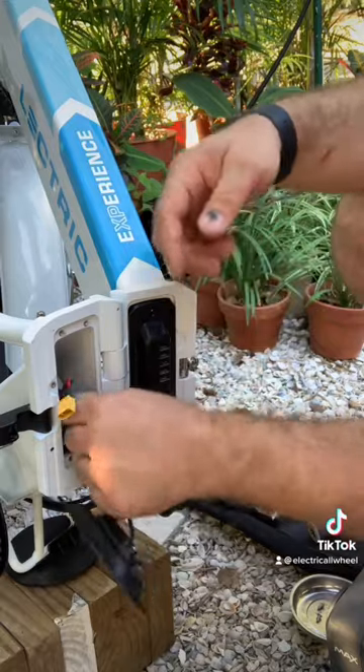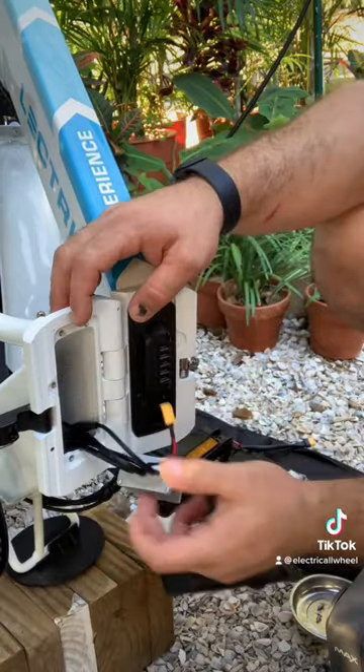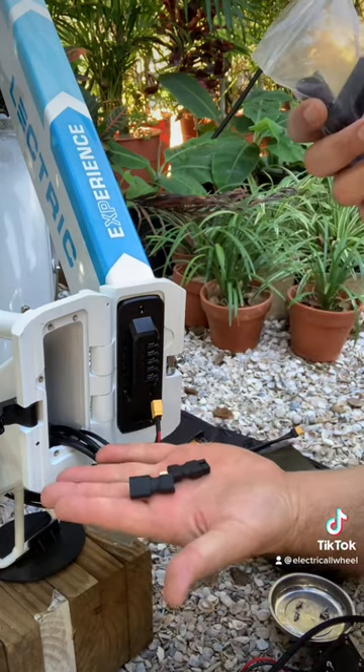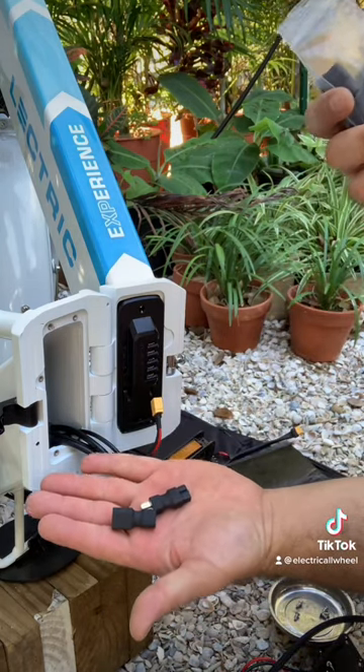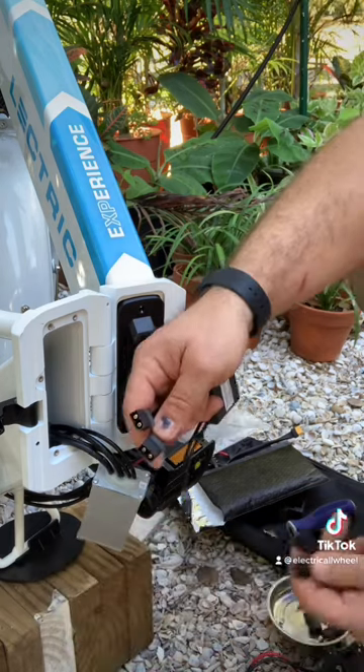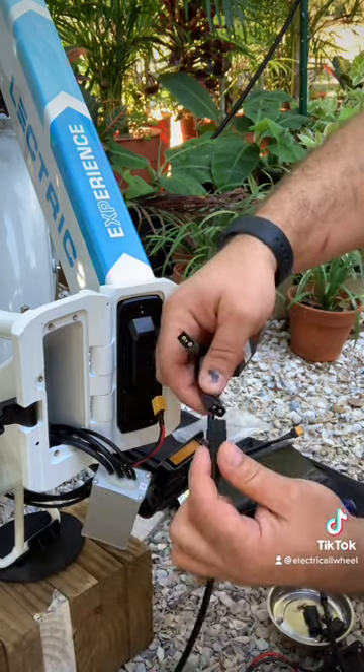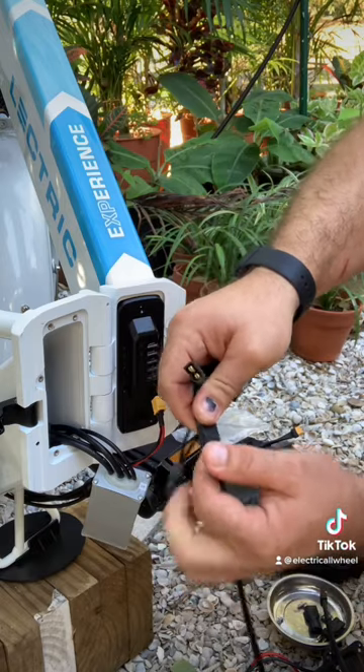We're going to unplug the XT60 and gently pull on the controller. I'm going to take our kit — the kit does include the two adapters for the XP 1.0 and 2.0, but we're not going to need these. We're going to need to put this end of the extension cables up through the bottom so that it can plug in.